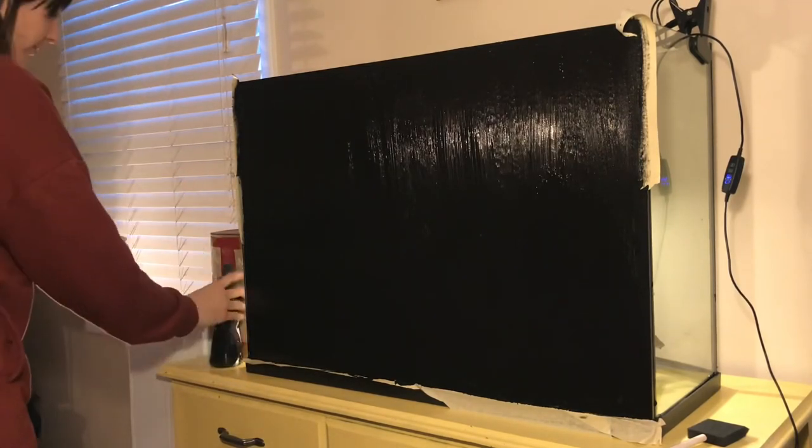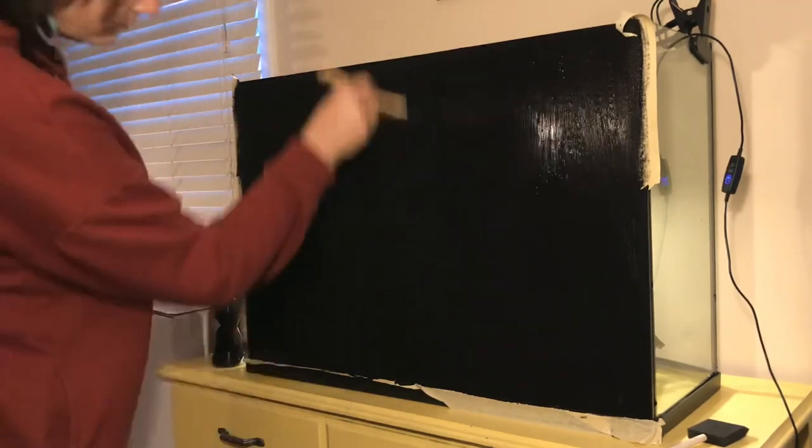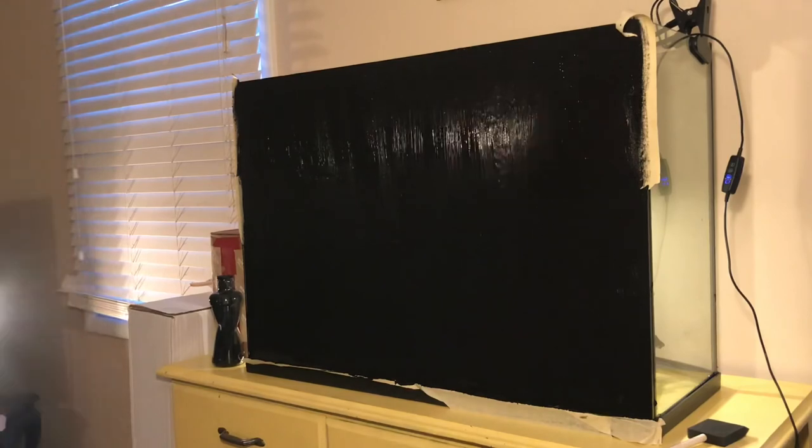Like I mentioned earlier, I am a novice fish keeper, so if you have suggestions or comments please leave them below. I'm really excited to become a part of this hobby and this community. Thanks for watching.